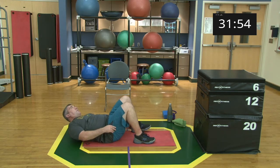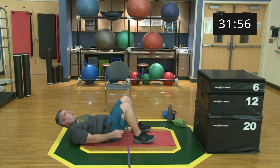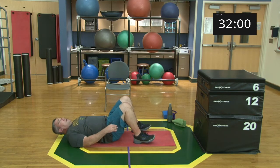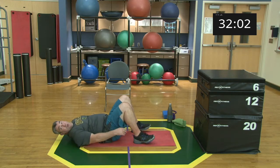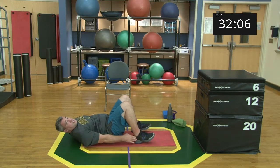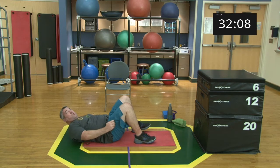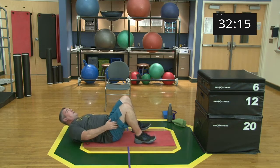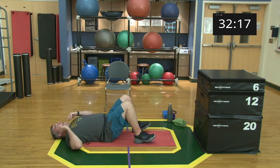Pick a pace that works for you so you can maintain that whole 30 seconds. Almost there — five, four, three, two, one, and relax. Nice work, good job.